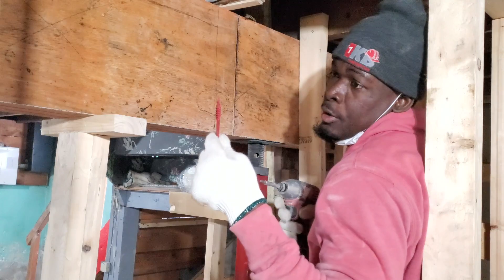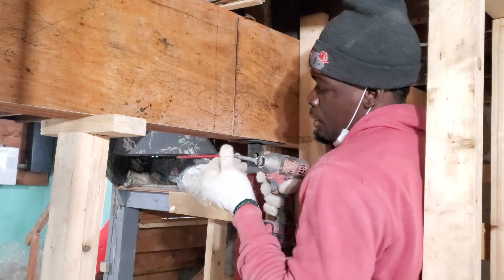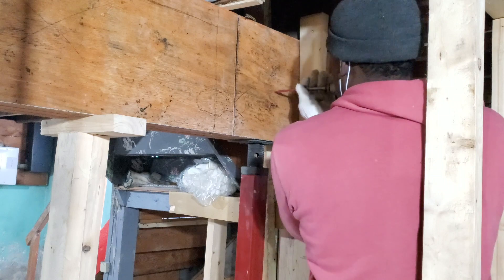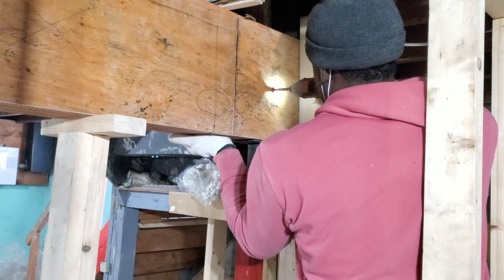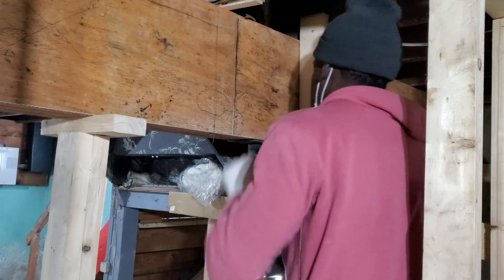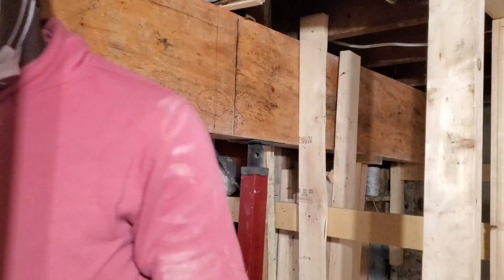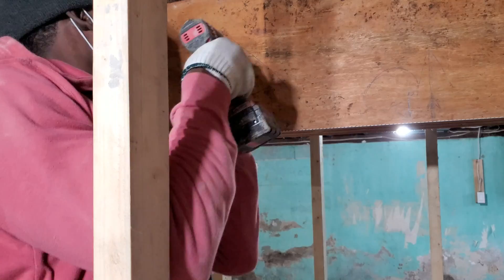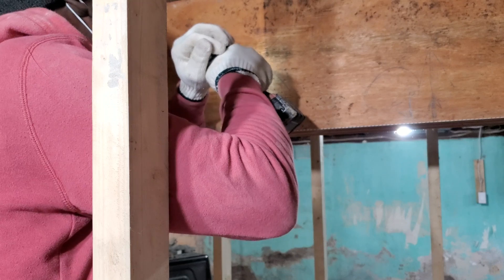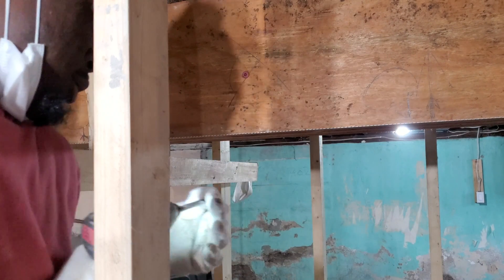This is the grabber screw for the LVL — make sure you go in and secure the LVL properly. We're gonna go through and screw in a whole bunch of them in there right along the entire thing.